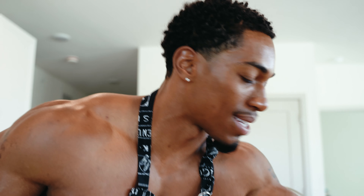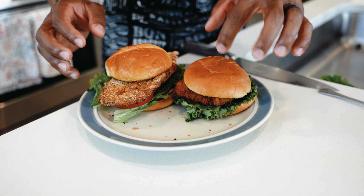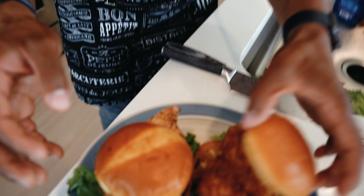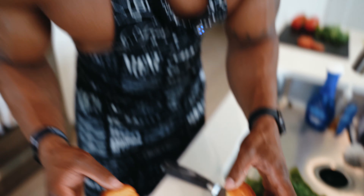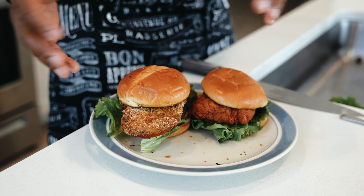So this is Chick-fil-A for you right here — let's just put it side by side. A little bit prettier here from Chick-fil-A, but this homemade one is a lot bigger. No knock on Chick-fil-A — I love it. It's air fried here, but Chick-fil-A is probably fried in peanut oil, dipped in grease. So you guys just watch out. This is a comparison.